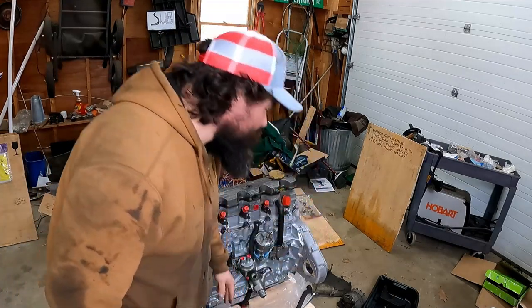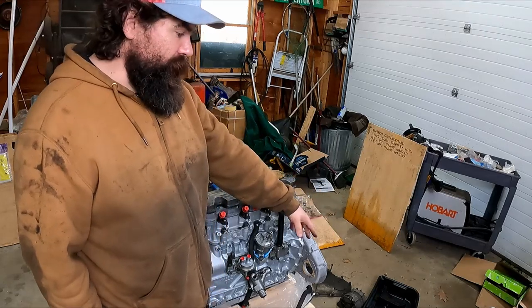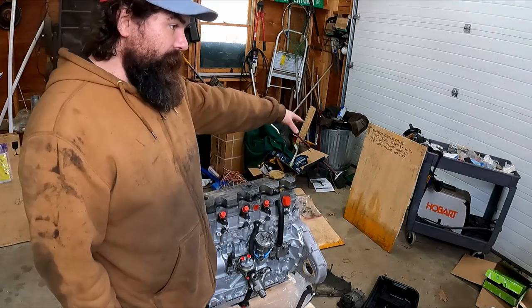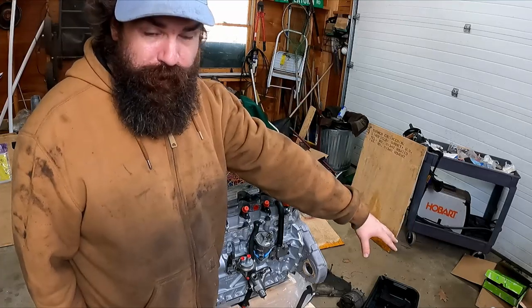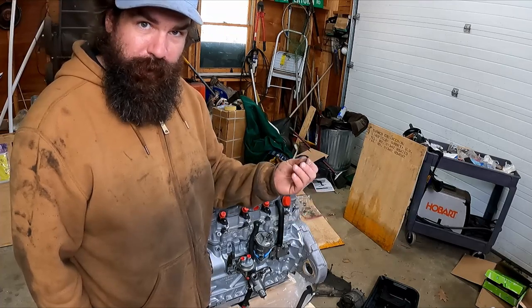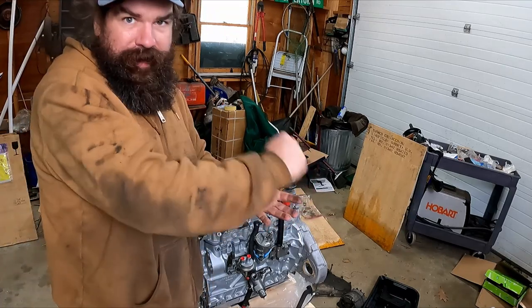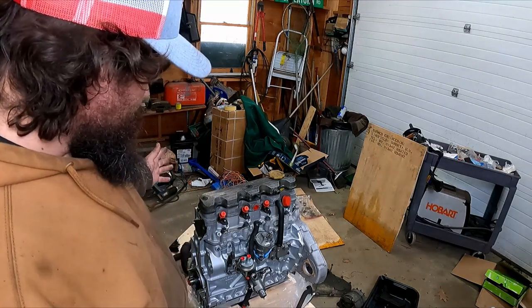I've got some stuff I need to clean. I've got some non-chlorinated brake cleaner that I'm going to use for some of this stuff. I've got the super clean degreaser that worked pretty good last time. I got some much stiffer bristle brushes — that's what I think my biggest problem was. I was using a really soft bristle brush and it just doesn't have the oomph I needed. So that's where we're gonna get started.